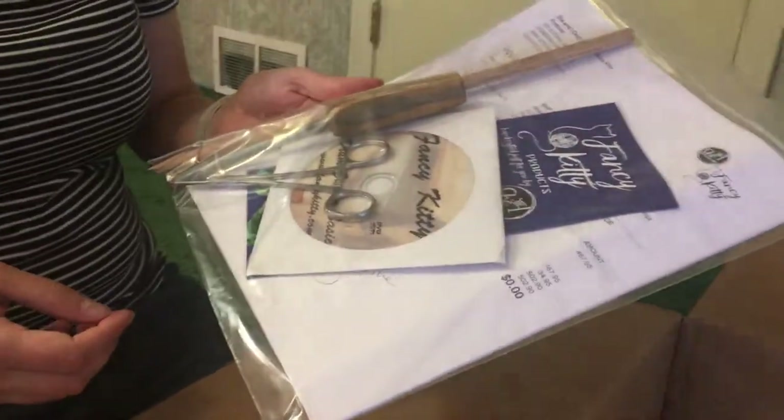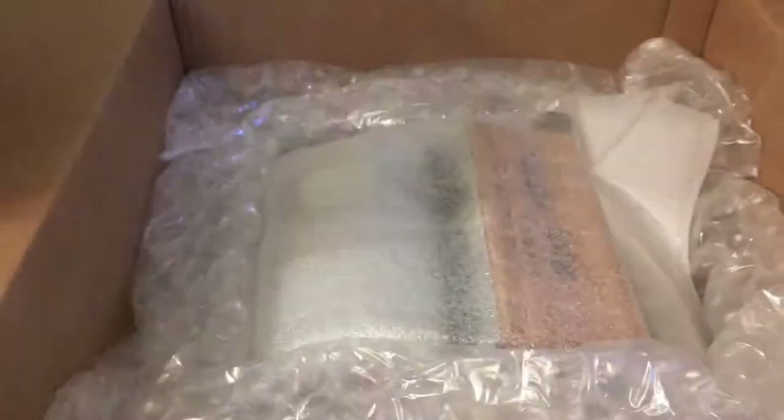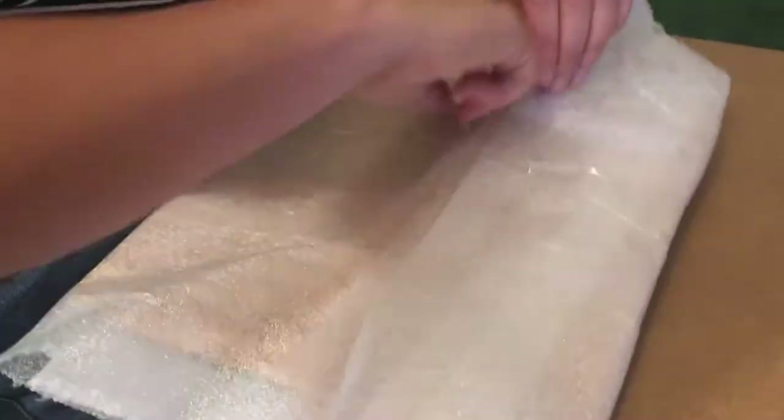And so I bought — some assembly required, apparently — this drum carder. Which comes with what looks like medical equipment, and I'll have to read the instructions. Fancy Kitty is the brand of this drum carder.